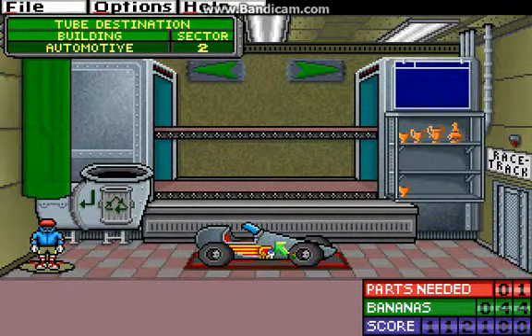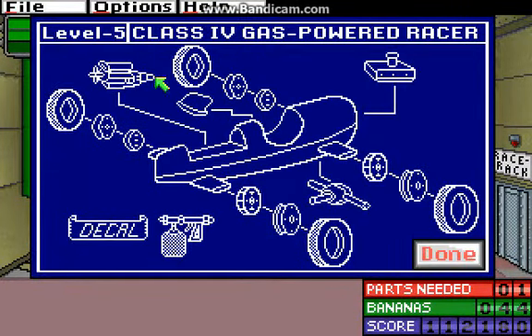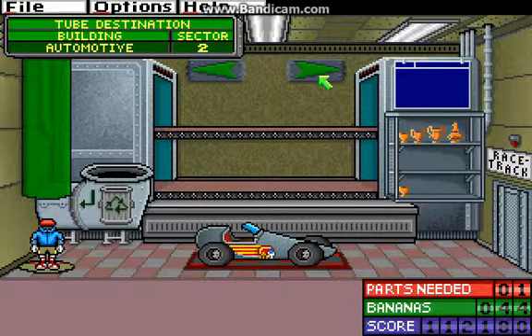Right, here we are. We still need ball bearings. We still need a 180 horsepower engine. I think we have everything else. Let's toss that in the bin because we know we won't be using it. And let's head out.